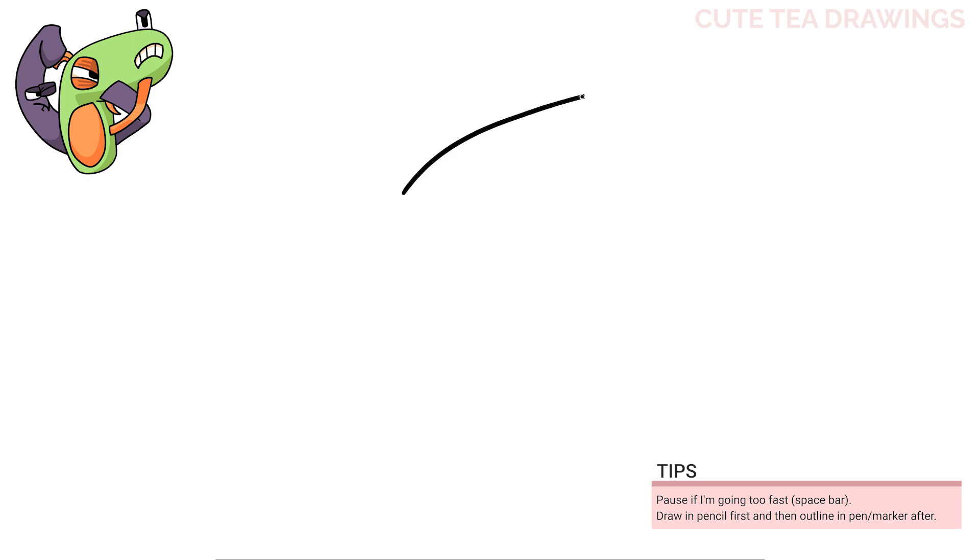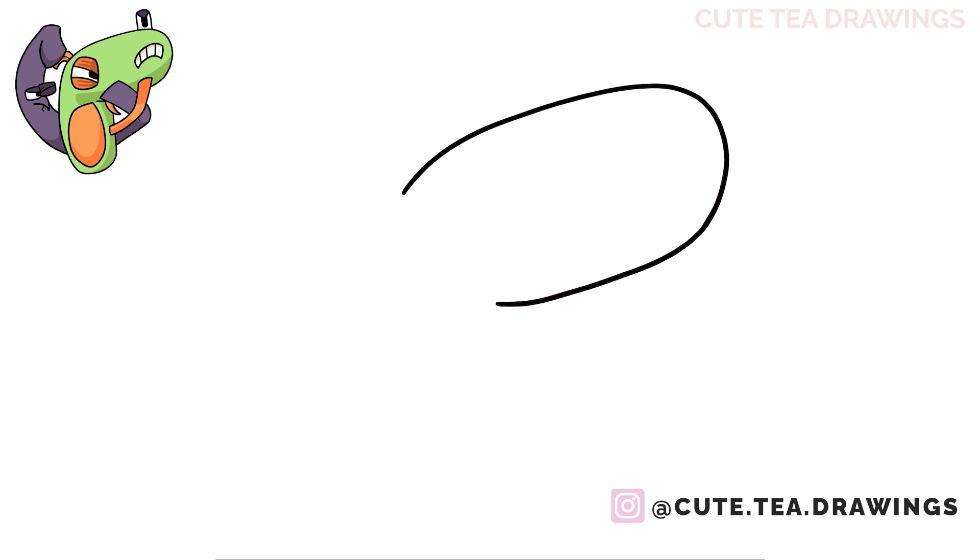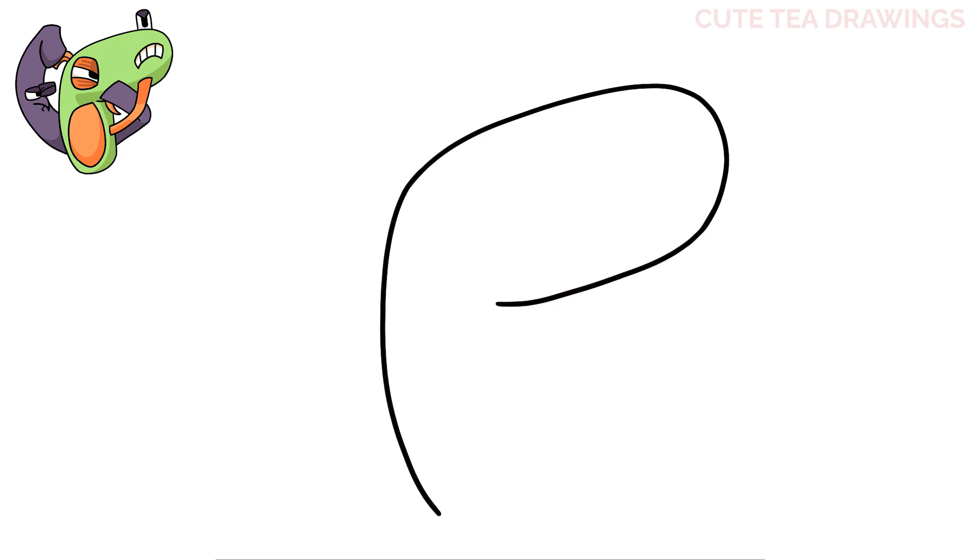We'll start by drawing an angled line up to the right and then curve it down. Now from the bottom let's keep continuing to curve it in, stopping about here. Now from the top let's curve it down. Now let's hop over underneath that right line and draw a pointed curve down and back up like this. Then underneath a line down, and then close off the bottom with a curve.